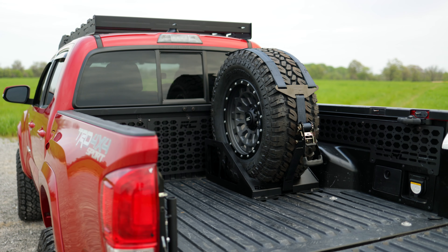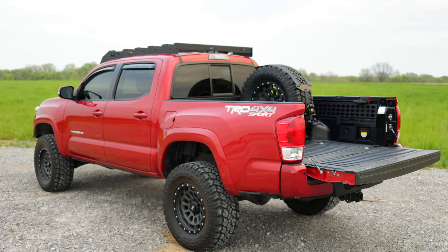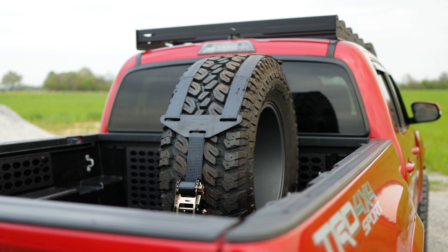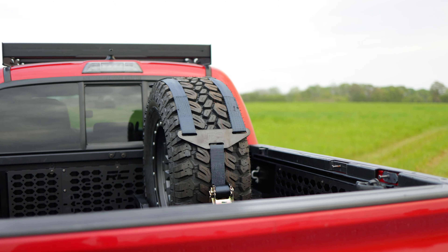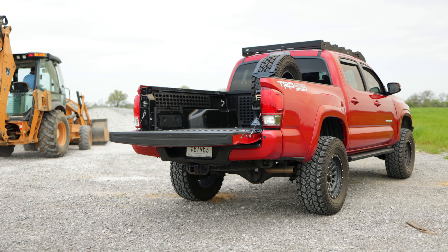This universal carrier not only allows you to install on the bed of multiple make and model vehicles, but it allows you to carry from a 33-inch to a 40-inch tall tire with a max width of 14 inches.